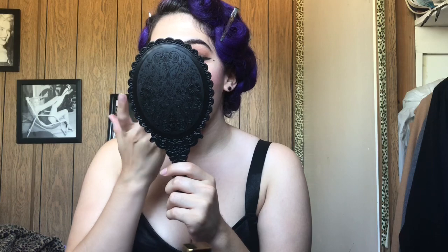Now I'm applying my Too Faced blush. I've had this blush since forever — I should probably try a different blush. I'm just applying it with my Elf blush brush, it's an angled brush, and it was only like three bucks at Walmart. I mostly use like drugstore makeup, but I also have some more high-end makeup. I just don't buy makeup as often as other people do.